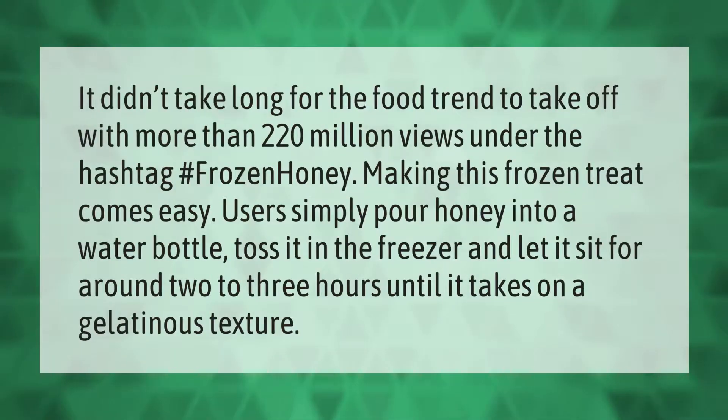It didn't take long for the food trend to take off, with more than 220 million views under the hashtag #FrozenHoney. Making this frozen treat comes easy — users simply pour honey into a water bottle, toss it in the freezer, and let it sit for around two to three hours until it takes on a gelatinous texture.